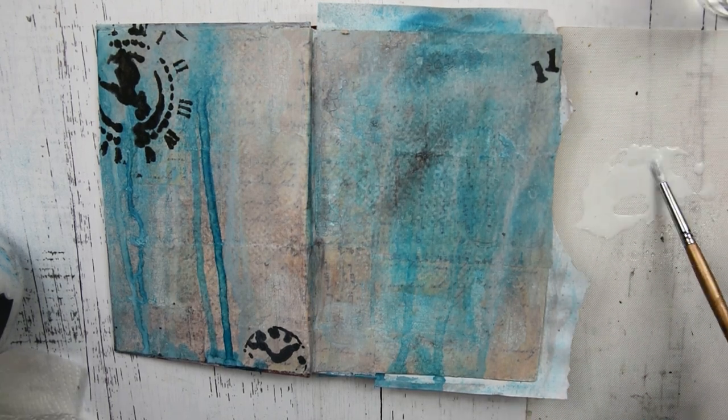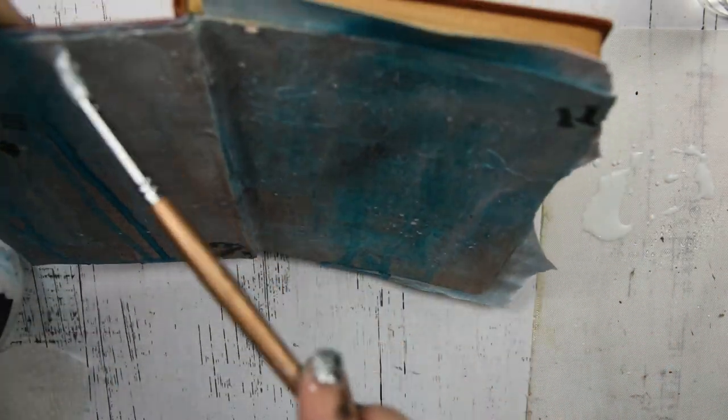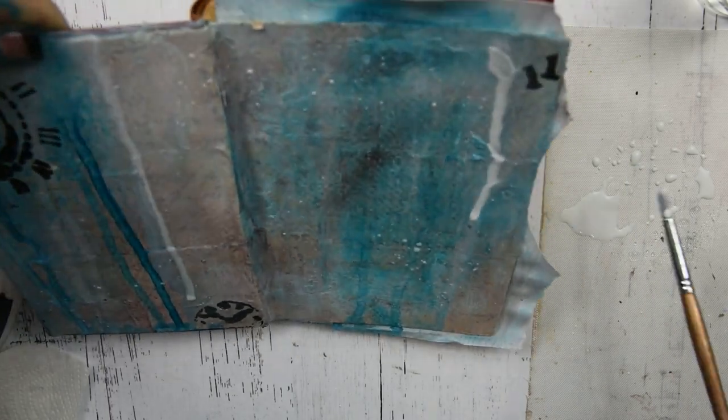Once this layer is dry, I have some gesso and some water — I'm really watering down the gesso — and I'm going to make some drips and some splashes and splatters.